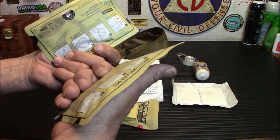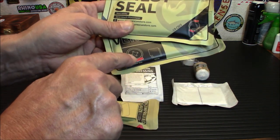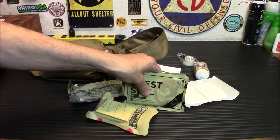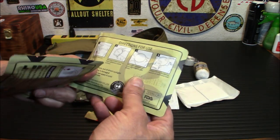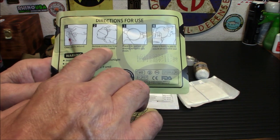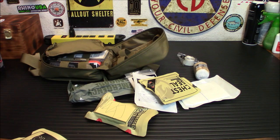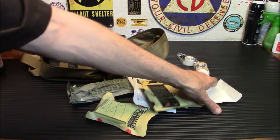One of these is vented and one is not, so you have your choice. Basically what you do is center this over the wound and seal up the area so the person can breathe again — you're sealing up their open chest. I'd suggest watching some videos or getting a little training. The instructions on the back say: clean and dry wound, remove protective liner, place adhesive side down, press firmly to get an occlusive seal. Very handy items if you know how to use them.